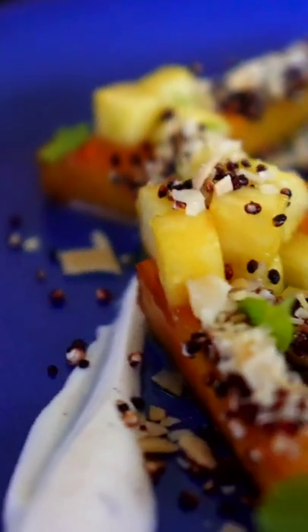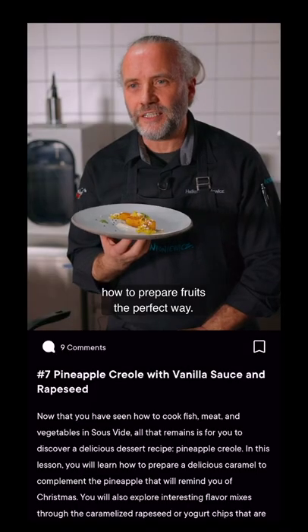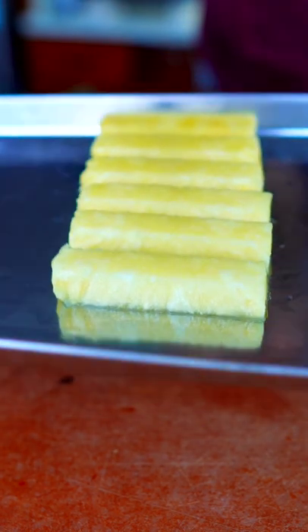Sous Vide Pineapple Creole with Vanilla Sauce. Full recipe and details are on the Granda app. Start by cutting pineapple into batons and a small dice. The small dice we're going to marinate with maple syrup and lime zest.